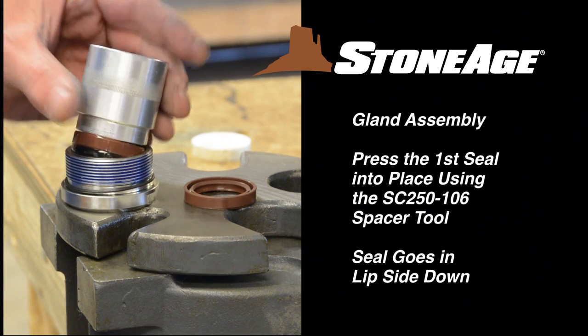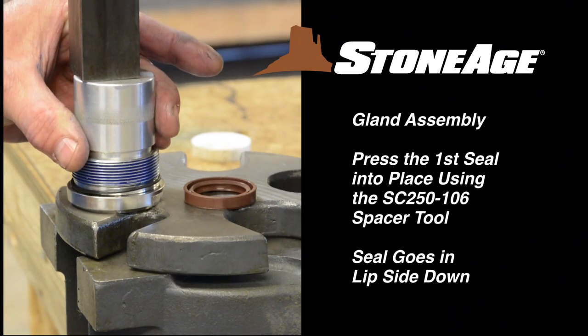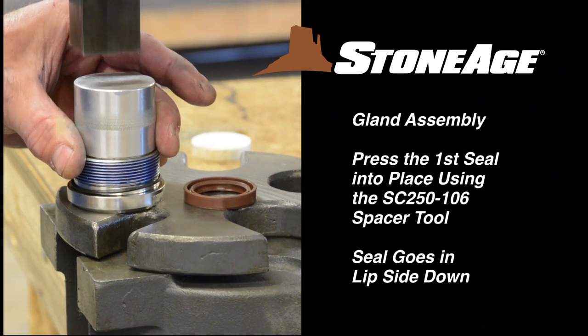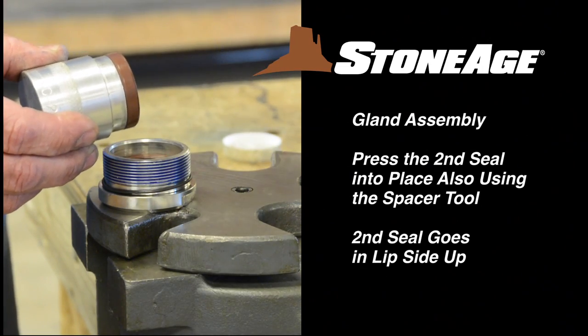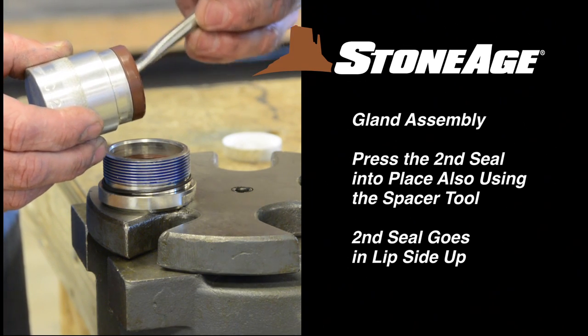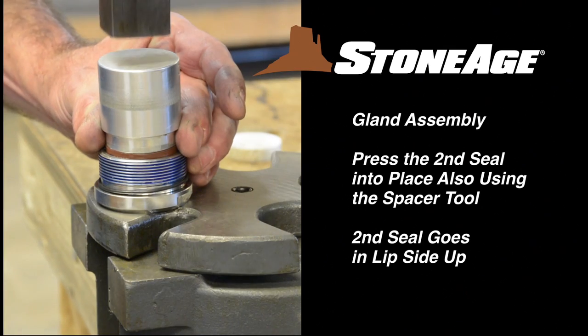Press the first seal into place using a spacer tool as shown — the first seal goes in lip side facing down. Press the second seal into place, once again using the spacer tool. This second seal goes in with the lip side facing up. Set the assembly aside.